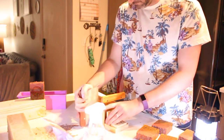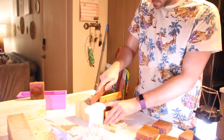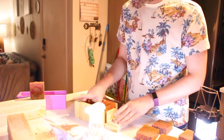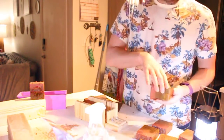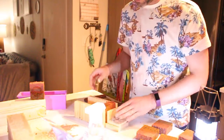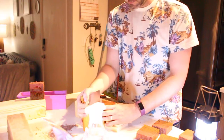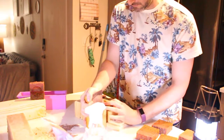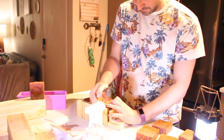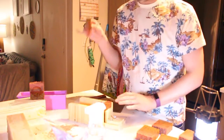Push it through, pull it down. We'll do it one more time. We're not going to get a full bar out of this — this is going to be like the little end bit that you always get. Just kind of hold this one a little bit in place since there's nothing to support it, pull down, and then you have your scrap.